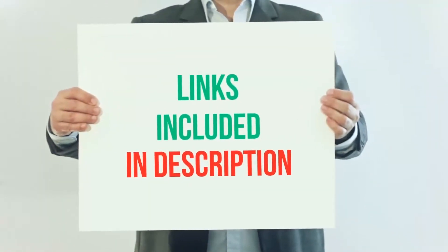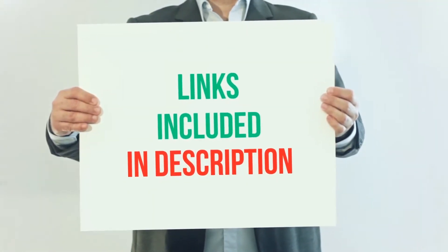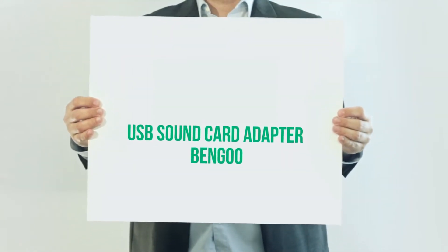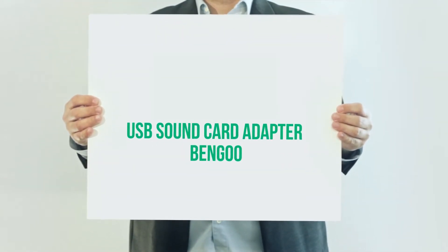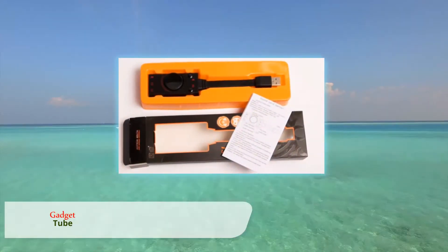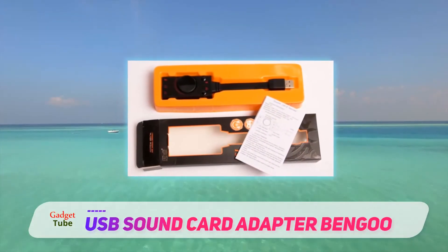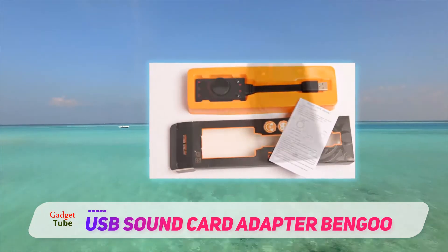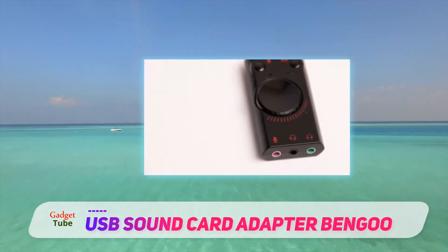For more information and current price, I included this product link in the description. USB sound card adapter — Bingu Bingu. Professional engineers designed and crafted this sound card to meet the ever-rising market need for a purely high-performance device. Indeed, it was a massive success, since the device has undisputedly lived up to its expectations.